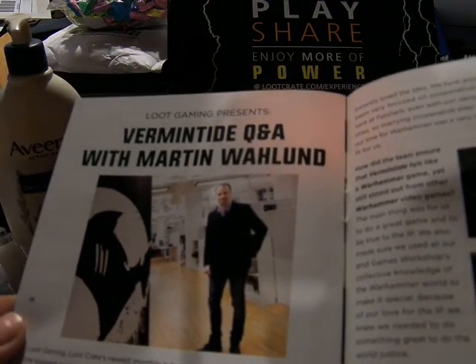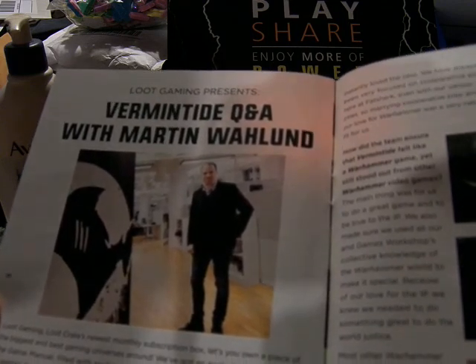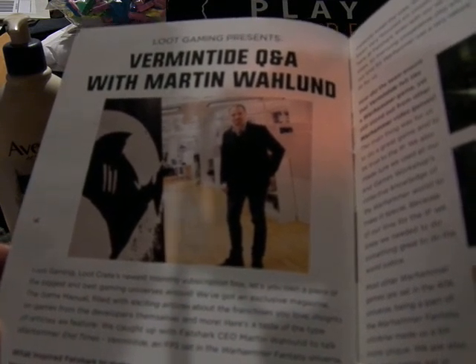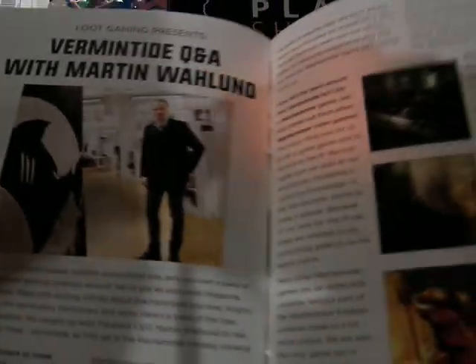Another Q&A with Martin Lunhun for gaming. He is the CEO of Warhammer End Times: Vermintide, a first-person shooter game. That's interesting.